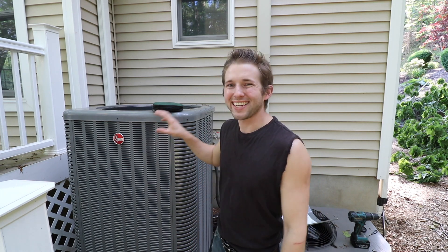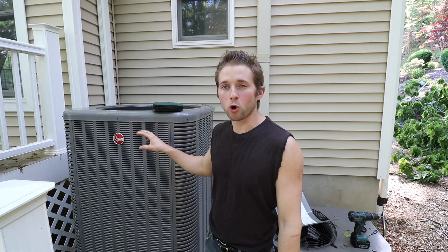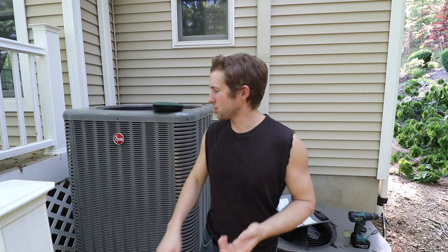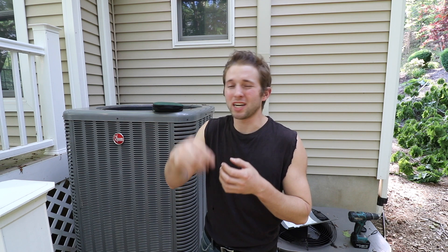In today's video, I'm going to be repairing the condenser fan on my Rheem 5-ton AC unit. I'm going to give you a little bit of background first. We had one hot day so far this year, so early on in the season it's a good idea to turn on your central AC units, go in the attic, check the air handlers, make sure they're not dripping down into the insulation or onto the drywall below. It's also a good idea to check or replace your filters for your air handler units — you should do that monthly.